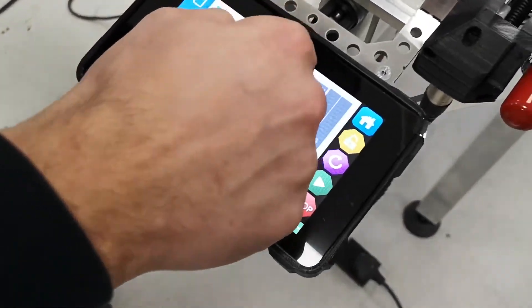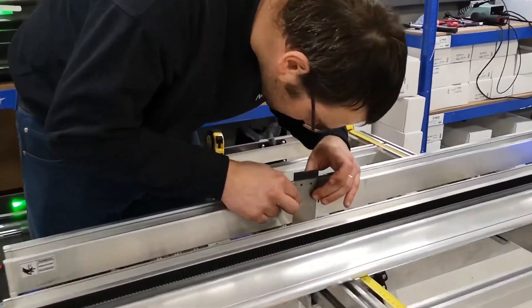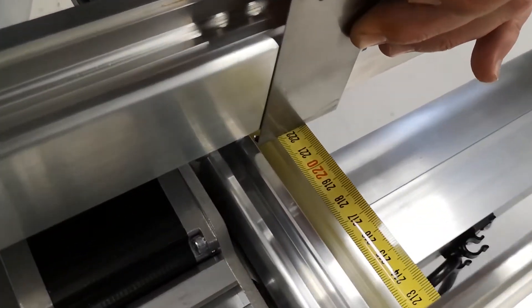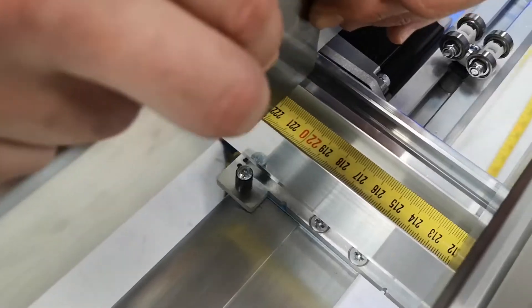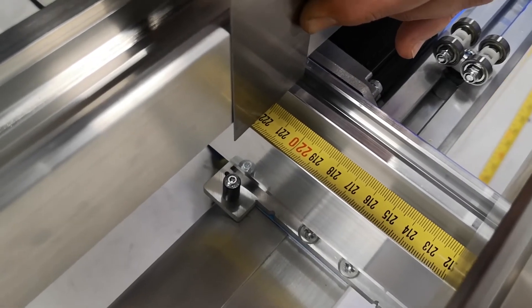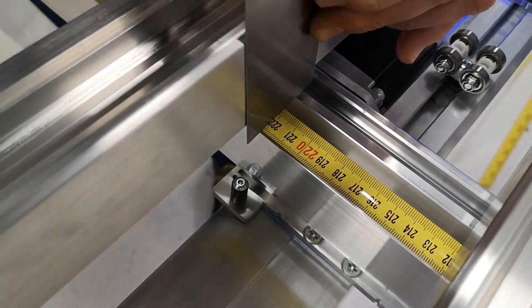Go to the console and repeat the command. The result is 2219.9 — so we're still 0.1 off. If you want, you can try again and get it perfect.